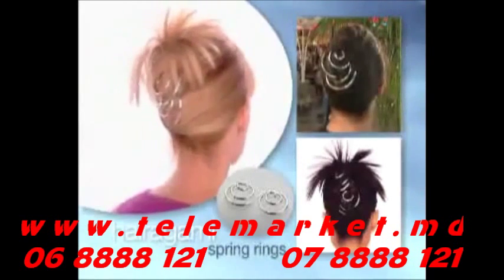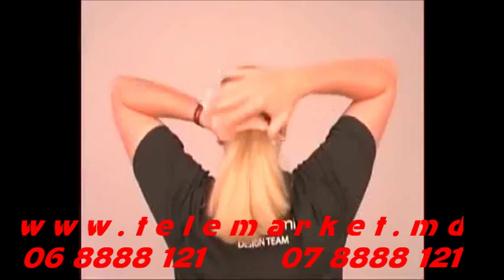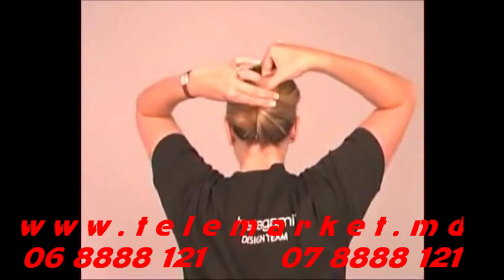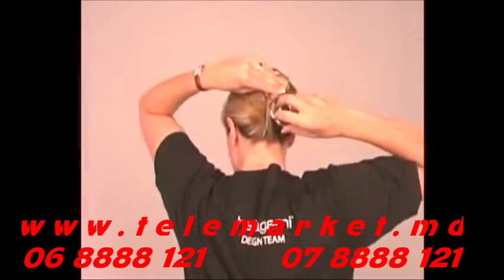You won't believe how many great hairstyles you can create using our fantastic silver tone spring rings. Start by twisting your hair from the bottom up. Holding your twisted hair up with one hand, use your other hand to insert a spring ring, point first, at the base of your hair.